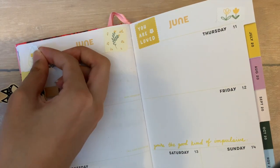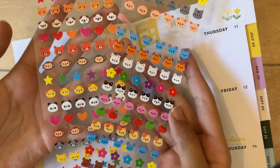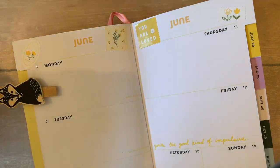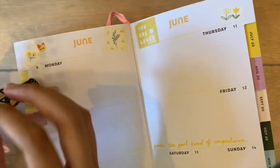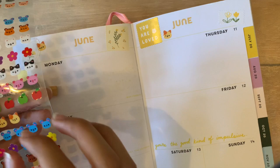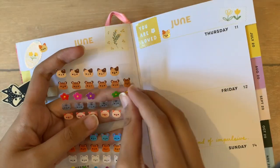Once I decided the layout of the bigger stickers, I pulled out a sheet that had little animals and little flowers. I got every kind of yellow-colored animal that was on the sheet and just put in these stickers randomly, making sure that similar designs aren't too close to one another.